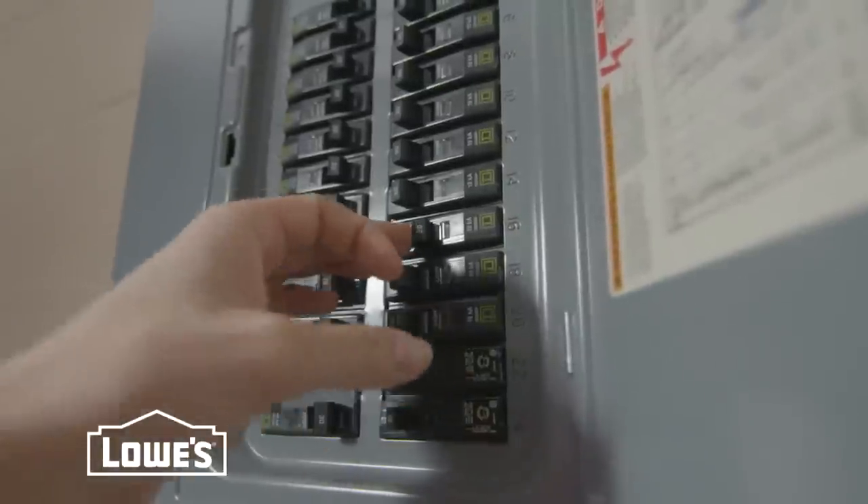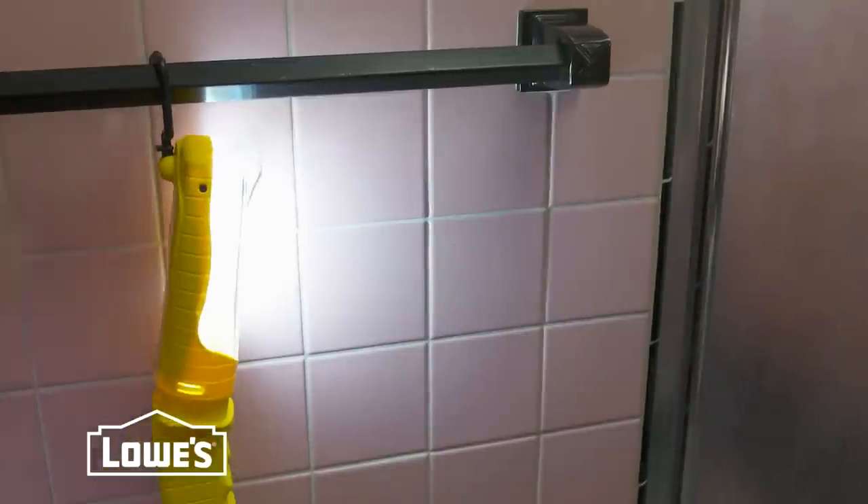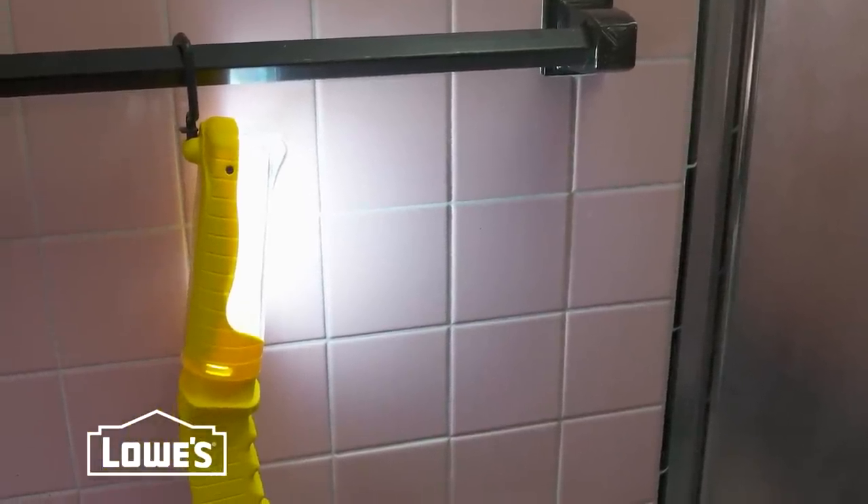Once your mirror is gone, you can take out the lights. First, we turned off the power in the bathroom. And don't forget — with the power off, you'll need light, so it helps to have a work light powered from another part of the house.